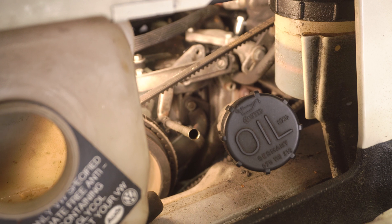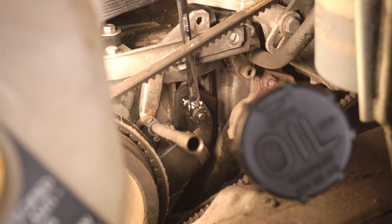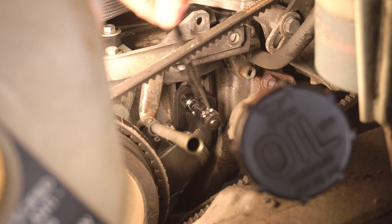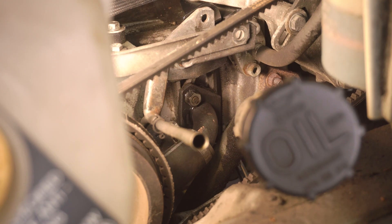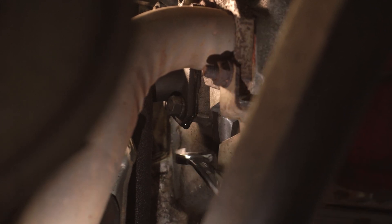Now we move on to the alternator monster bracket. Locate the elbow found beneath the alternator bracket shown here. Loosen and remove both nuts going to the coolant elbow, as the provided shoulder nuts will be utilized instead. Applying constant pressure to the coolant elbow may keep you from losing any coolant.